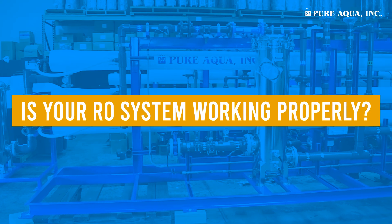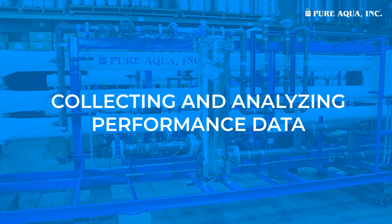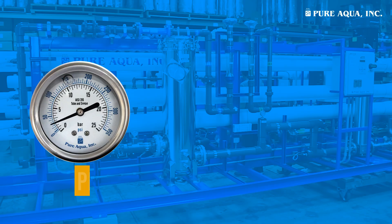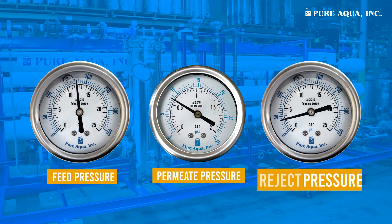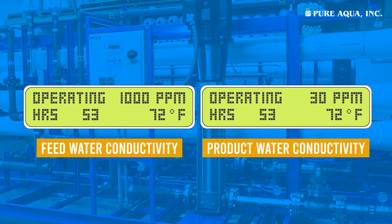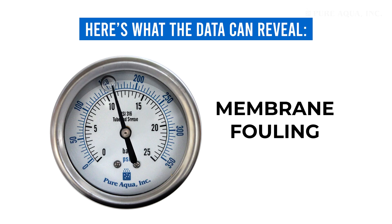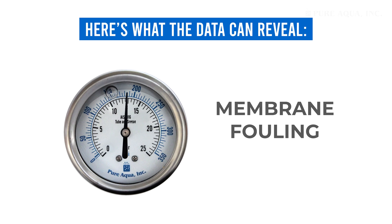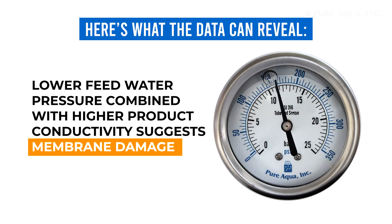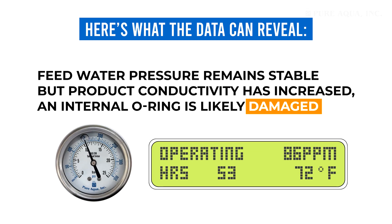How do you know if your RO system is operating effectively? Start by collecting and analyzing performance data. Check feed water, product water, and reject water pressures, as well as feed water conductivity, temperature, and product water conductivity. An increase in feed water pressure usually points to membrane fouling. Lower feed water pressure combined with higher product conductivity suggests membrane damage. Stable feed water pressure but increased product conductivity indicates a damaged internal O-ring.